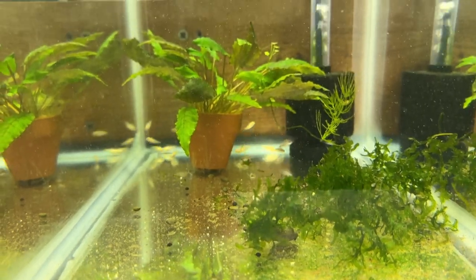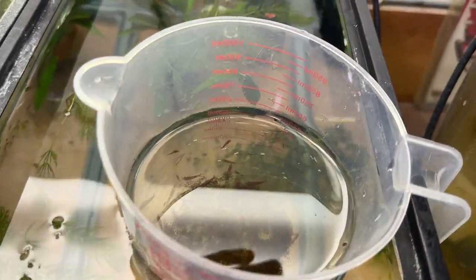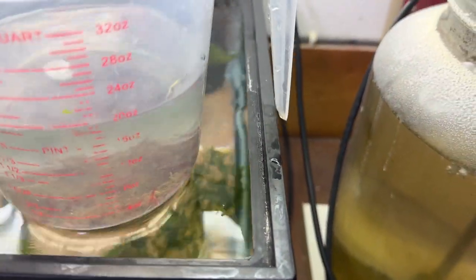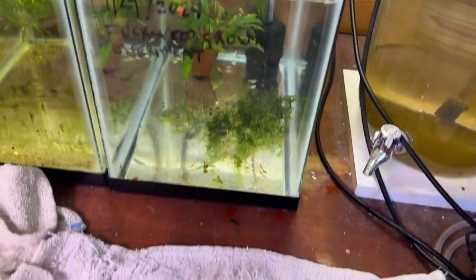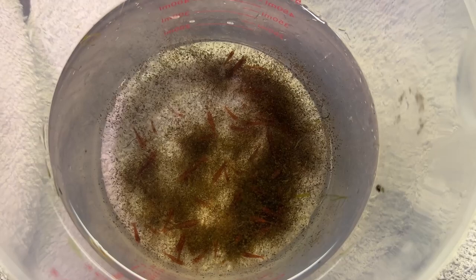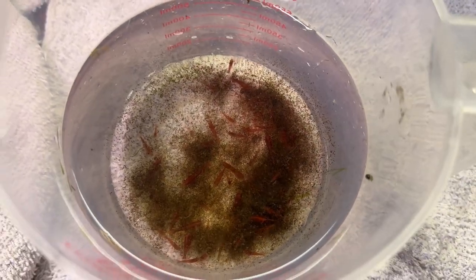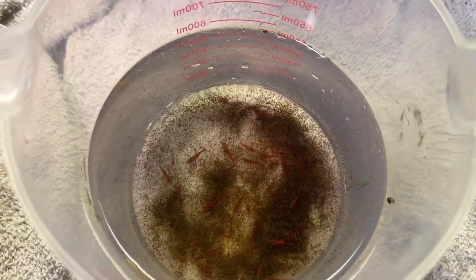A little bit of subwassertang, a little chunk of hornwort, and there's some more of these shrimp — and that glare is not helping, is it? Let's see what we can do about that. Take the pot out. Looks straight down — a lot of mulm in there. I'm gonna pour it in, mulm and all, because the shrimp are used to it and they'll have something to feed on, and actually so will the fry.